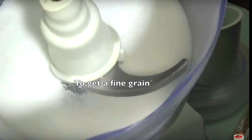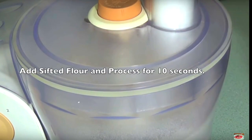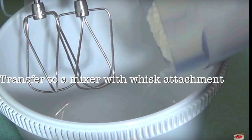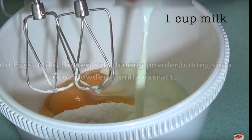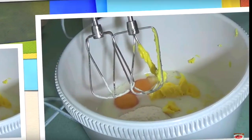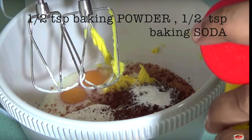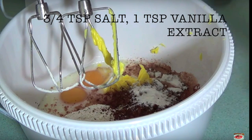We will add a little bit of fine-grained sugar. 1 cup of flour, 1 tablespoon of vegetable oil, 4 tablespoons of cocoa powder — I am using Dutch processed dark cocoa powder — 1 teaspoon of baking soda, 1 teaspoon of baking powder, 1 teaspoon of vanilla extract.